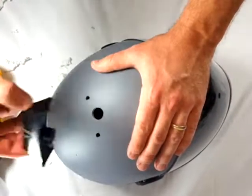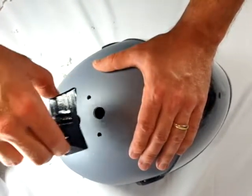You should now be able to slide the mount in and out with two fingers. Better yet, if you tilt your helmet, the mount should just fall out.